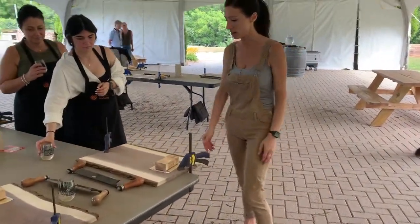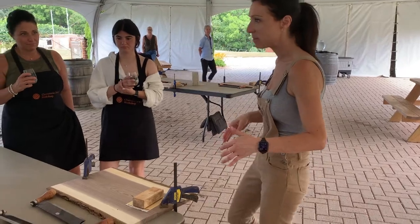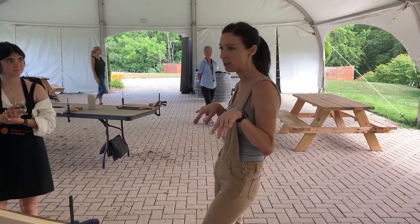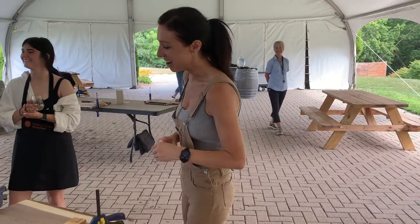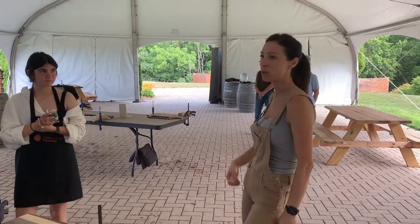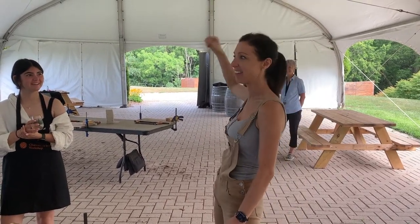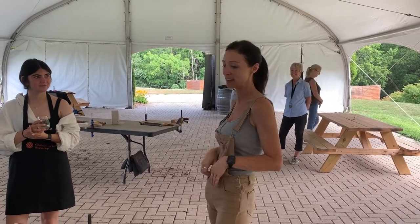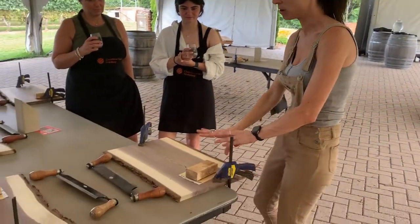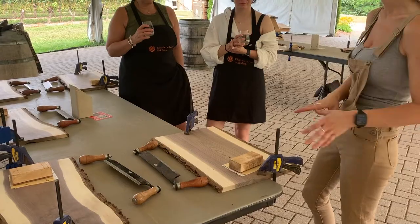I'm just going to walk you through how to build your boards. Most of the time people pop in and they're a little bit nervous — that's why we give you the wine first. But by the time they walk out, groups of people are walking through the winery walking taller with a board in their hand, super excited that they look like they built a house. The board looks a lot different from what you see here to when we finish. It's actually kind of awesome.